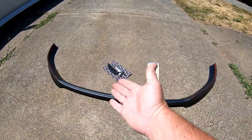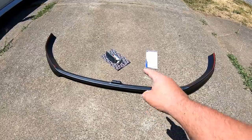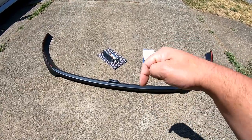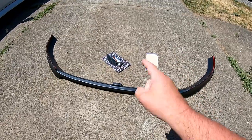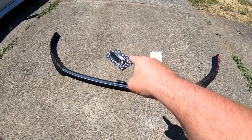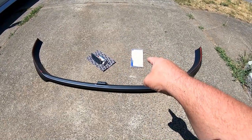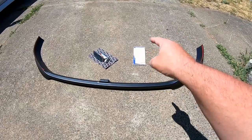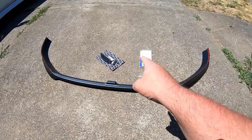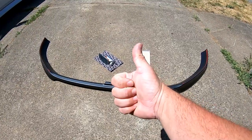Alright, so here it is. This is the front lip — the ECS Tuning front lip. I'll put a link down in the description for all these parts so that you can check them out online or purchase them. I also have the ECS Tuning blacked out side marker lights, and then this is the Lamex fog light covers — the yellow ones. So we're going to go ahead and jump into this project and get them installed.